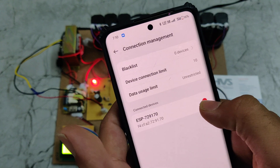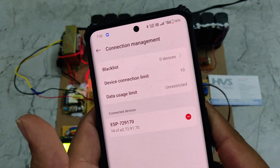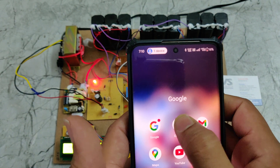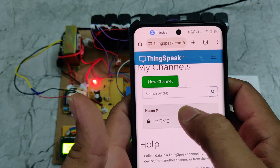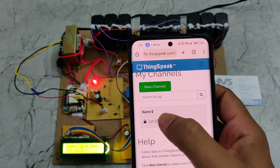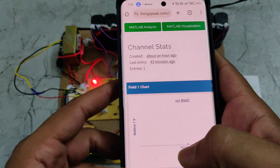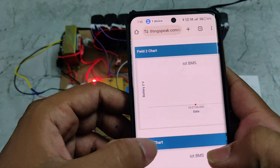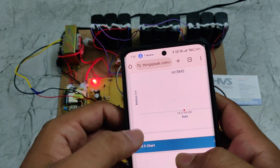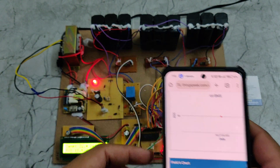We can see one device connected — the ESP module. After that, we need to log in to the ThingSpeak app. Once logged in, we go to the IoT BMS channel where it shows Battery 1, Battery 2, and Battery 3 values, along with temperature, SOC, and SOH values.